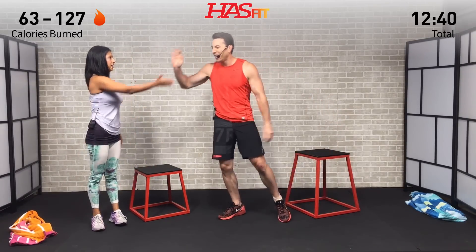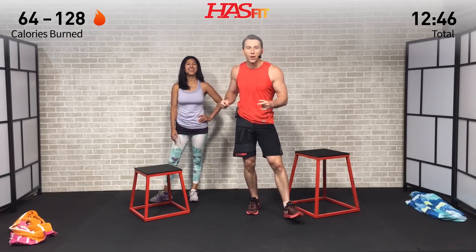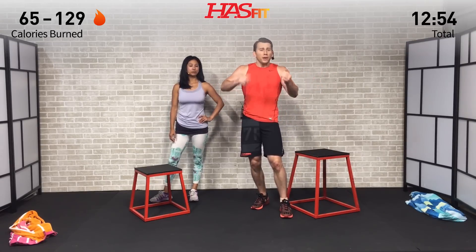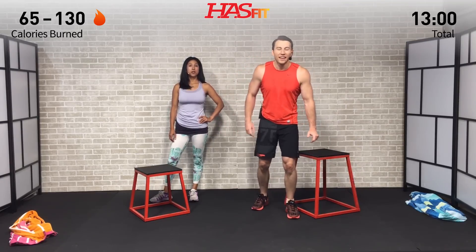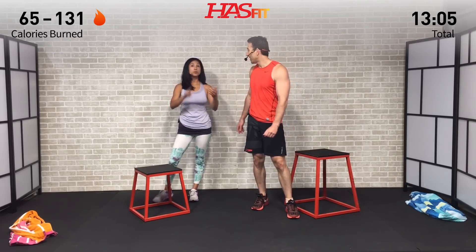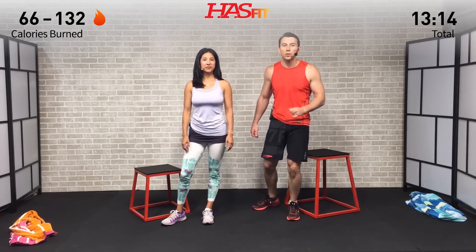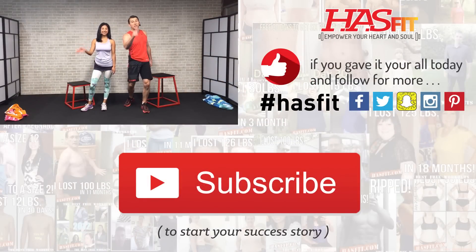Oh man, that was good — short, quick, and effective. I can tell by Claudia's face she loved it slash hated it — that means it worked. If you like this video, make sure to give it a big old thumbs up and subscribe to our YouTube channel. Check out hasfit.com — we have free workouts, free meal plans, free fitness programs, all there for you for free. Follow us on any social media platform — Facebook, Twitter, Snap, Instagram — the list goes on and on. We are there putting out motivation for you. Thank you for giving us the opportunity to serve you today. I'm Coach Kozak. I'm Claudia. And we will see you at your next workout.